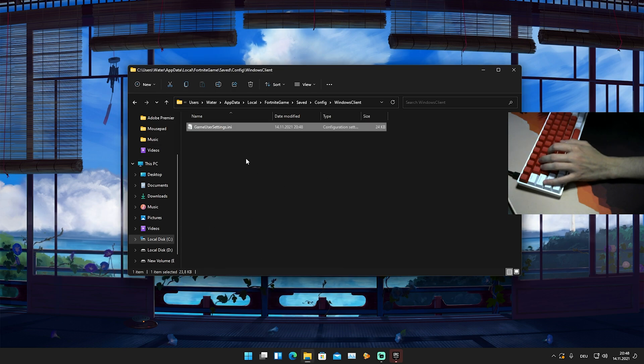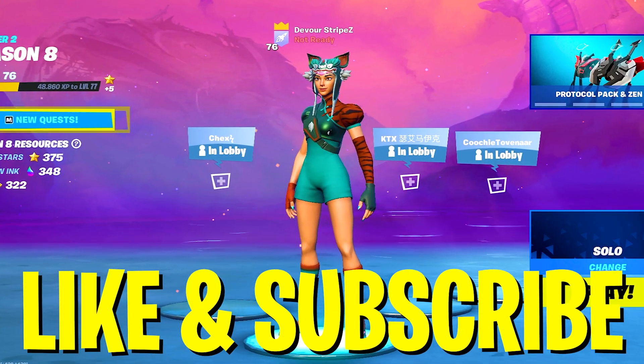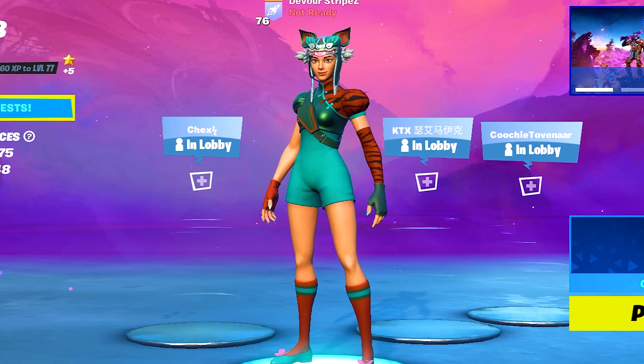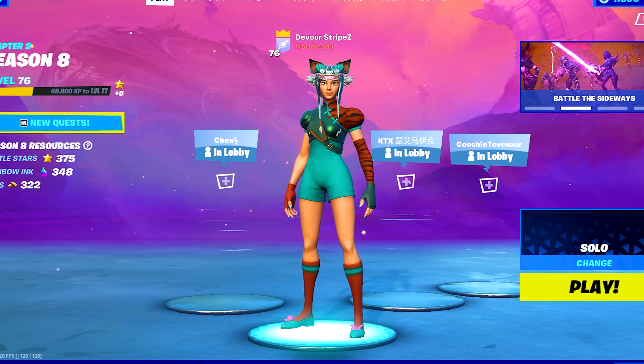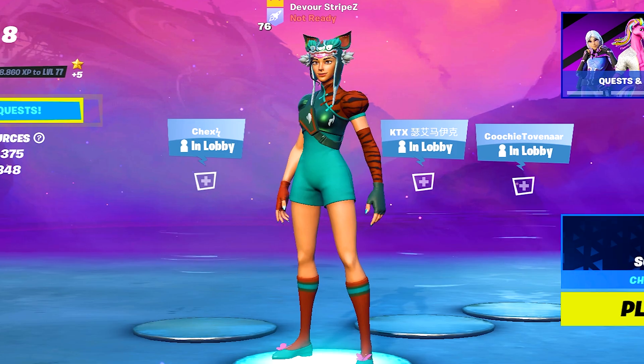And that's how you apply Faze Marta's brand new resolution in Chapter 2 Season 8. If you enjoyed the video, please don't forget to leave a like and subscribe to my channel — it helps out so much. If you still have any questions, feel free to ask them down in the comments below. I try to answer as many as possible. Have a great day or night whenever you're watching this — until next time, stay awesome, peace!